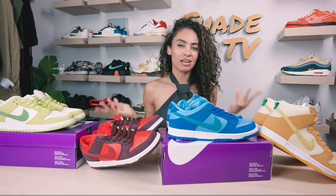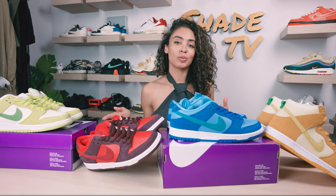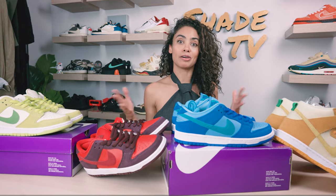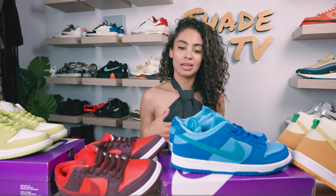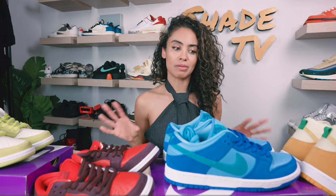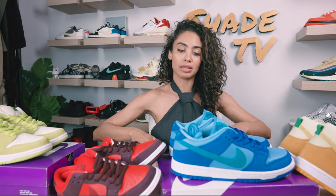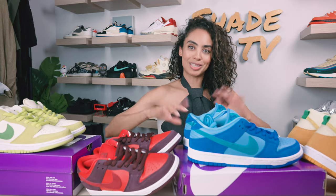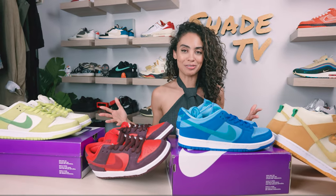A lot of you probably saw some older footage of me talking about these different colorways at a sneaker con event, which seems like forever ago. I think it was private selection that had these first, so I was able to talk about them at their table. They didn't have the complete pack though, because they had sold the cherries. So this is the first time I'm actually having each pair on one table all together, like a family.